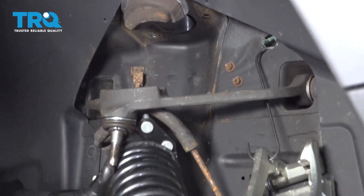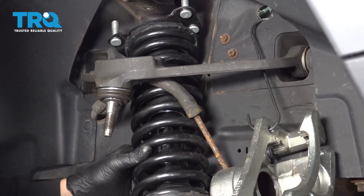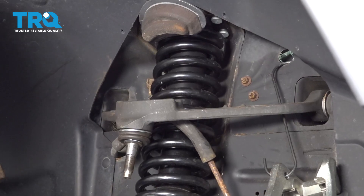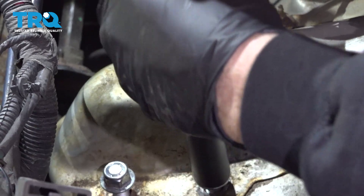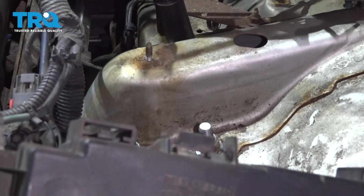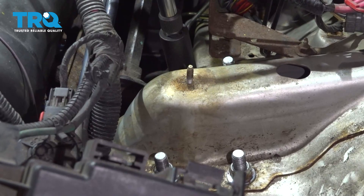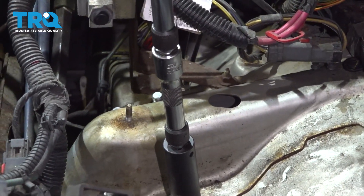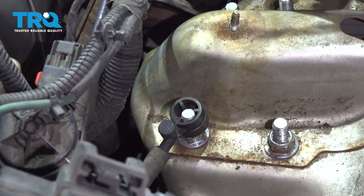Go ahead and snug that bolt down. I'm going to go ahead and feed the strut back up. Torque the nuts here to 80 foot-pounds. With those torqued, we can now go ahead and install that little retainer right there — just press it down.